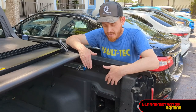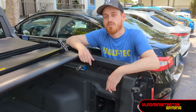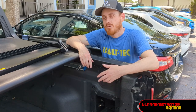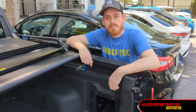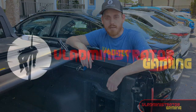Thanks for tuning in everybody — that wraps up our project here today. Quick note before we leave: this is all under one 20 amp fuse under your fuse box in the hood, so keep that in mind with what you're trying to run through here as far as powering. If you go over that 20 amps, you're going to blow that fuse. Thank you for tuning in — I appreciate the views. Don't forget to like, share, and subscribe for more content from Vladministrator Gaming, and I'll catch you next time.